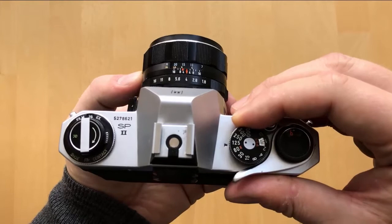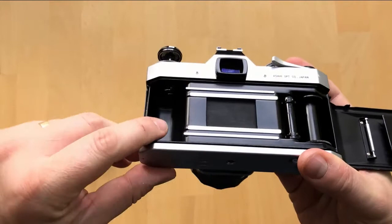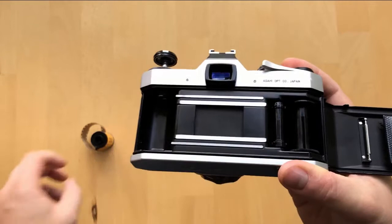To load your film, just pull out on the rewind knob here, and that'll pop the back open on your camera. Inside, you'll see this is where the new roll of film goes, and this is where the take-up spool is. There's a little notch in it right here to insert the tip of the film in to get it started.